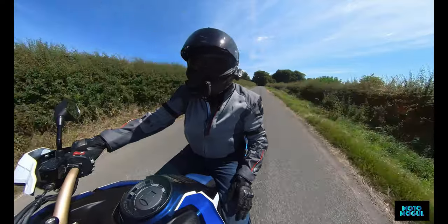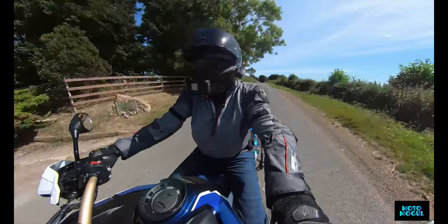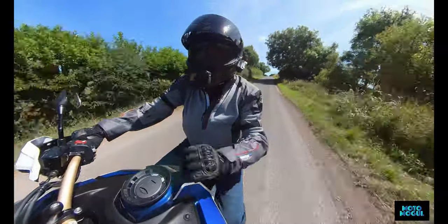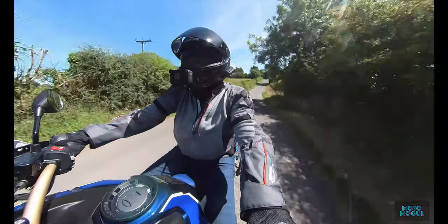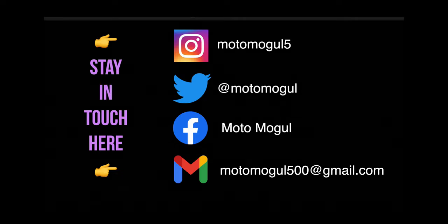I've been Jack Porter. This has been MotorMogul. Please remember to give me a like and subscribe to the channel if you've not done so already. I'll see you next time. Bye.